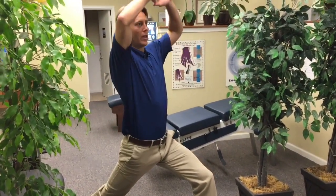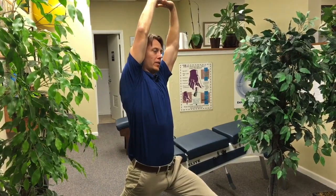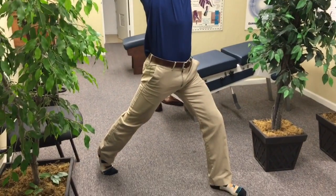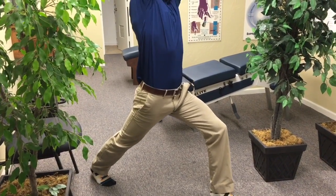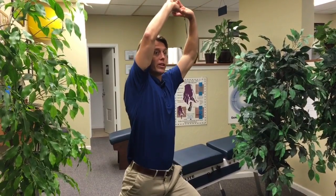First, activate the hip flexor by leaning slightly back and towards the front knee. Then to activate the entire extremity, plantar flex your foot and then drop it down. Repeat that 20 times and you'll feel a big traction here as you activate the entire extremity — so you're getting ready to perform.